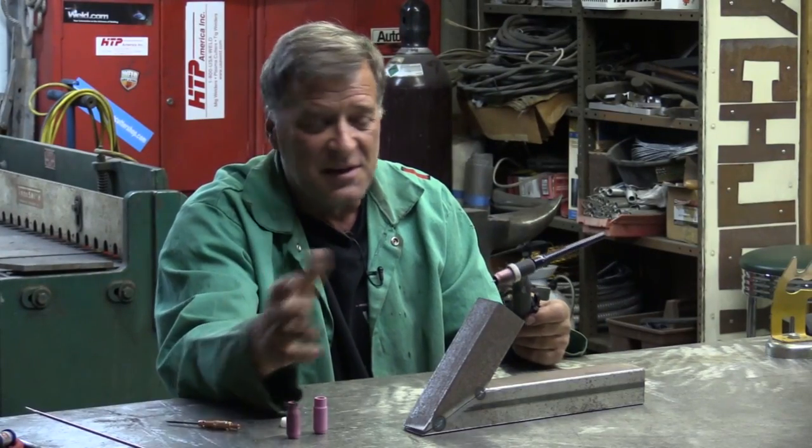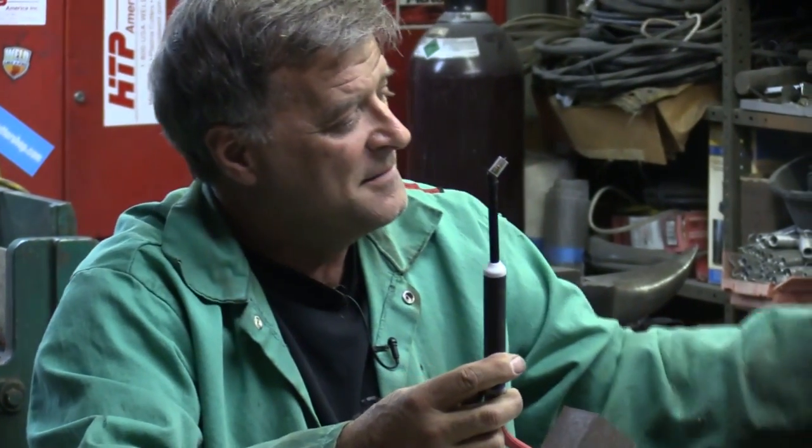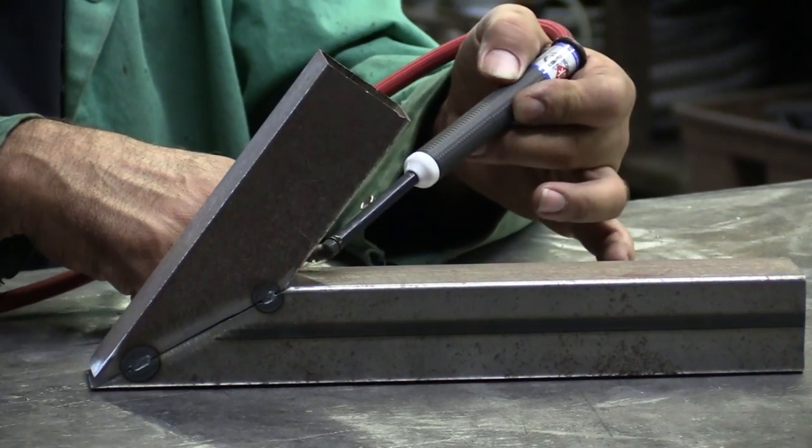You had a good way to do it, you had a better way to do it, now I'll show you the best way to do it. This is a micro torch from the folks over at CK. A little difference in size — that looks good for dental work. This has no problem at all getting down to some tight little joint somewhere.